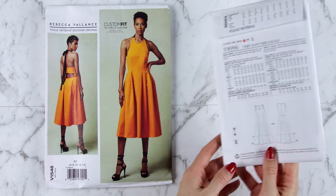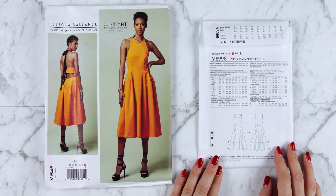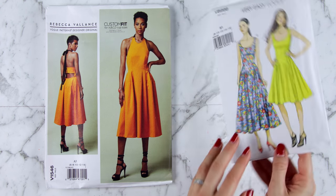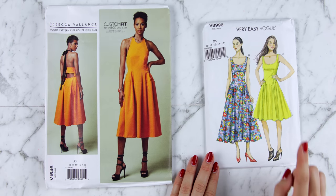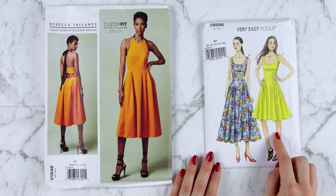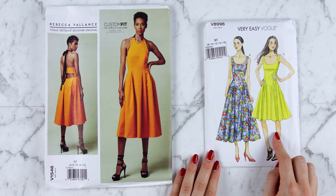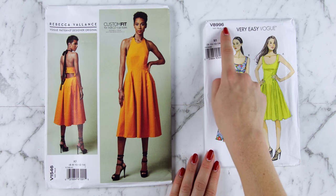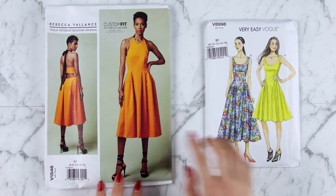It's also a good idea to have a look at the back of the pattern envelope so that you can see the line drawings. These will help you to get a clearer view of what the pattern is going to look like. You can also look on the internet, using the pattern number to search for it. Most of the big pattern companies have given their patterns different numbers and you would use that to search for this particular pattern.